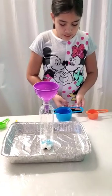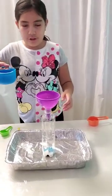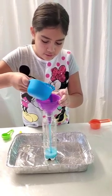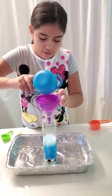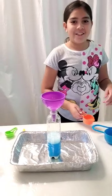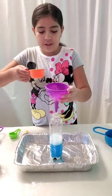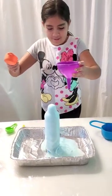Now we're going to pour in the cold water with food coloring. And now it's time to see the reaction. We're going to pour in a fourth of a cup of vinegar. Three, two, one. Whoa!